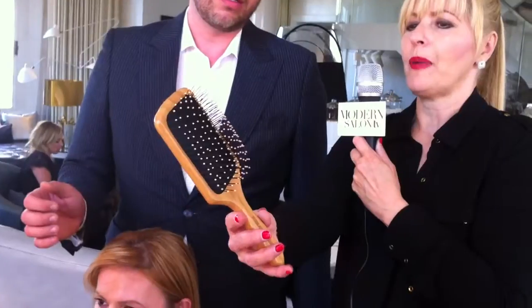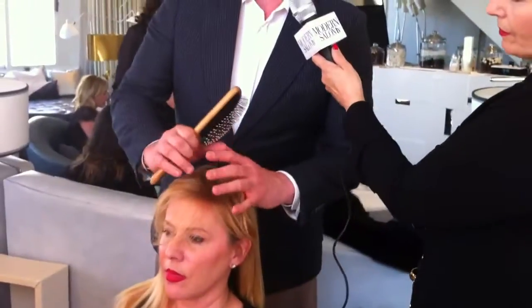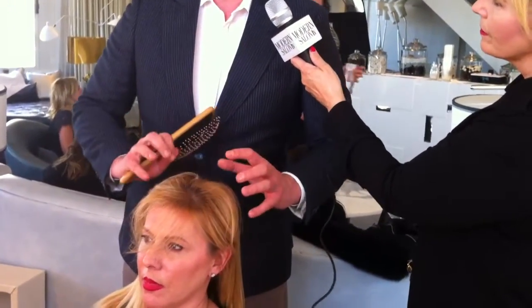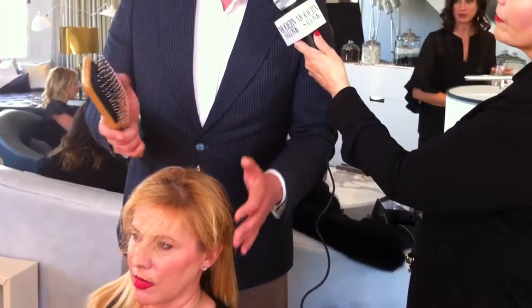I'm going to hold this up real close. So what is it about this brush? Is it the rubber background? Is it the length of the bristles? What's the scoop here? All of the above, plus the tension. It has a really loose tension. So what I can do is go through and really just surface comb without having to tear up my infrastructure, which has held everything in place. So it is the perfect tool for going through and smoothing, revamping, and not destroying your whole look.